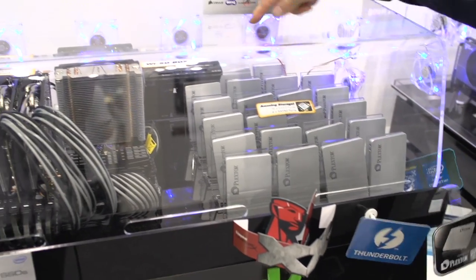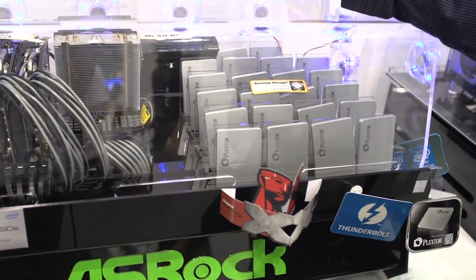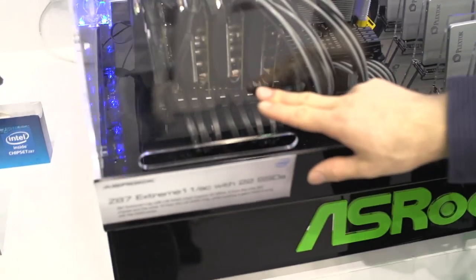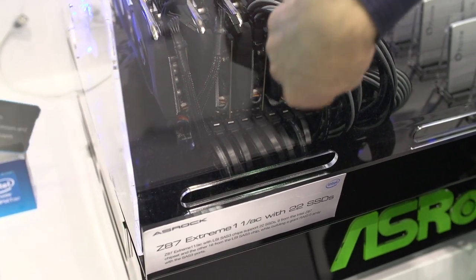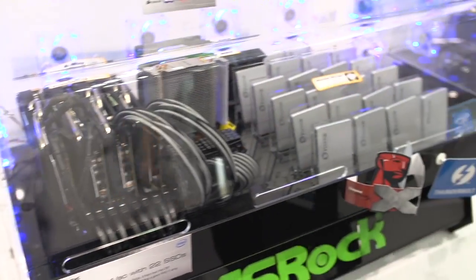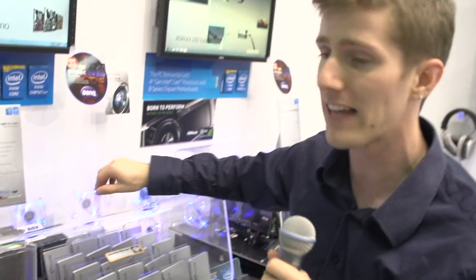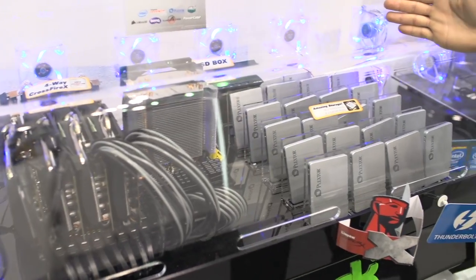All 22 SSDs are connected to the Z87 Extreme 11 AC. It uses the six SATA 3 6Gbps connectors provided by Intel's chipset, and there are another 16 SAS 3 connectors running off an LSI SAS 3 chip that is built into this motherboard. If you have a serious need for storage and want to run 22 SATA 3 or 6 SATA 3 with 16 SAS 3 devices off your board simultaneously, this is the only board remotely capable of doing that.